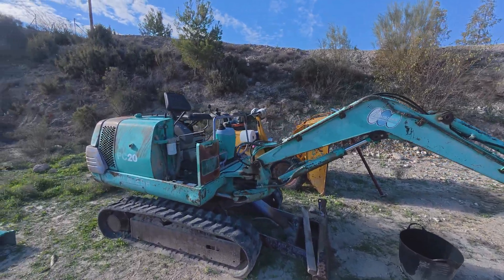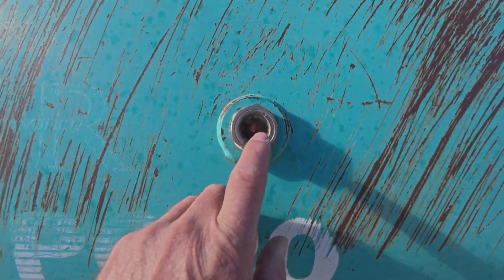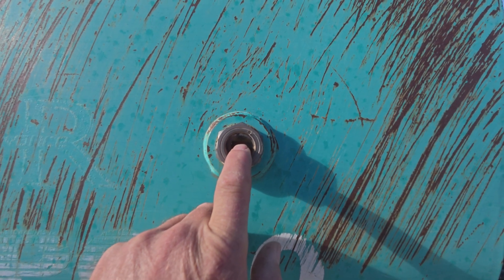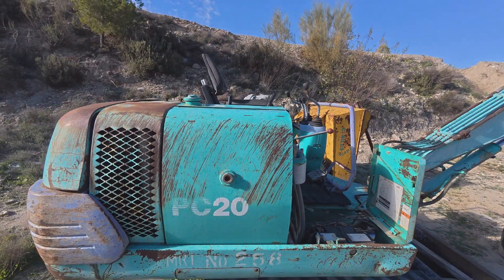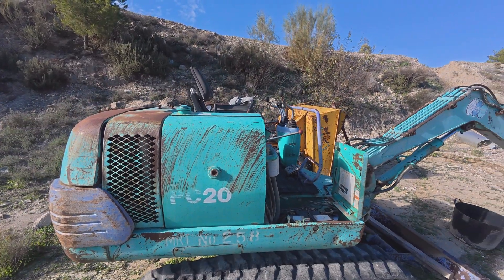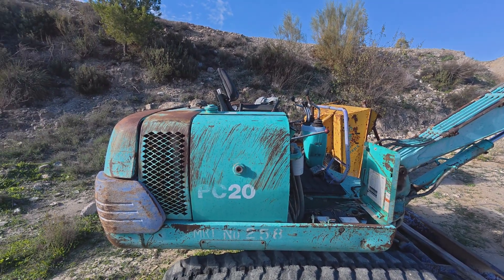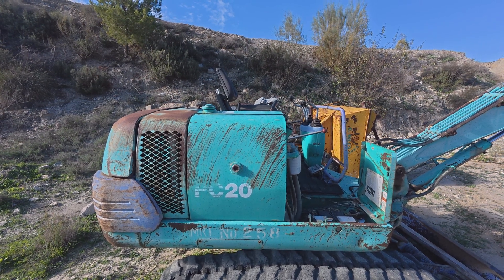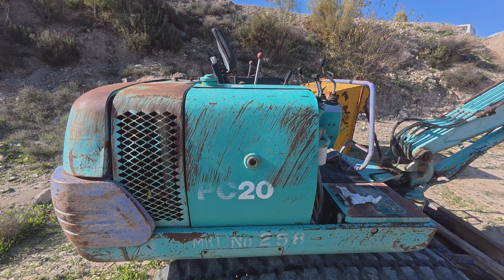Then you extend the arm — the position the arm is in now is actually the correct position for checking the fluid level. You come along and check the level here. You've got this red circle and you need to be within that — I've got it just slightly over the top. You just keep contracting and expanding all the pistons on that arm until the level no longer moves. Then you're at the stage where you can move on to repressurizing the system.